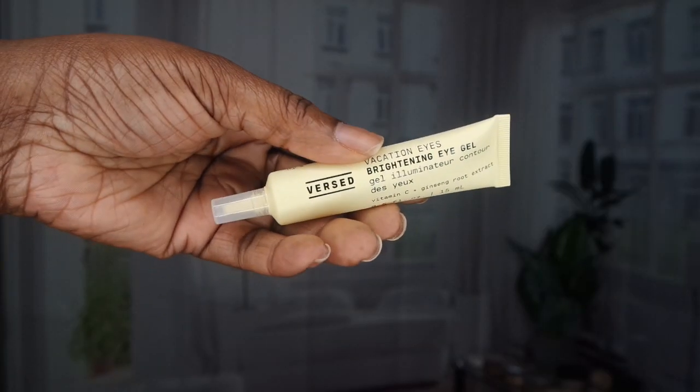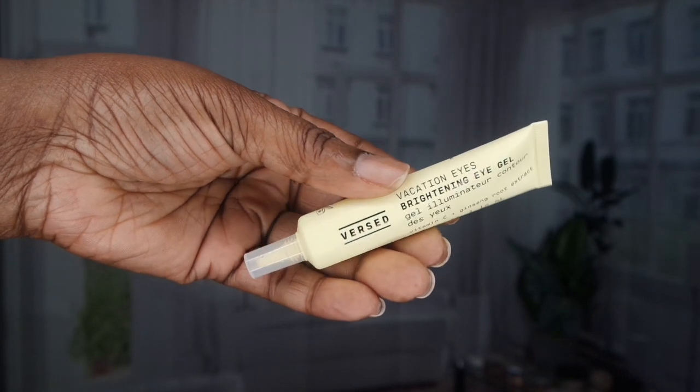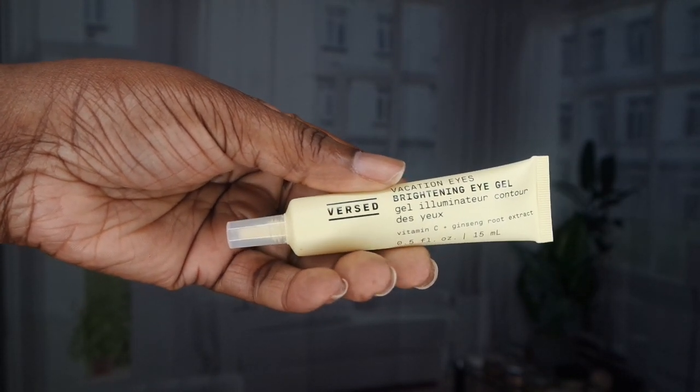Then I'm going to go in with the Vacation Eyes — this is a beautiful, soft eye gel. So I'm just going to tap this under my eyes. And guys, if you want your dark spots under your eyes to diminish in a matter of two weeks, you will need to get this product — it is so good. I'm also going to put a little bit of this above the eyes as well and rub that in. It really drinks into your skin and it doesn't leave any greasiness or tackiness at all — it really dissolves right into your skin. It is such a good eye gel.